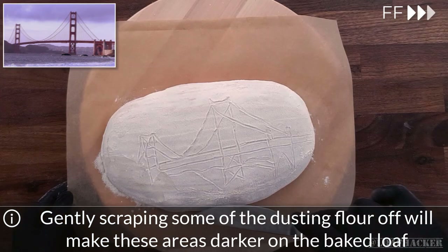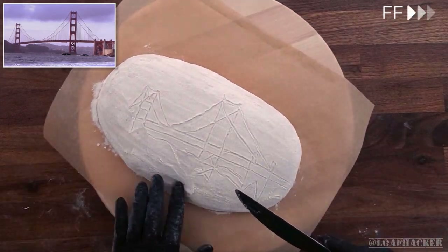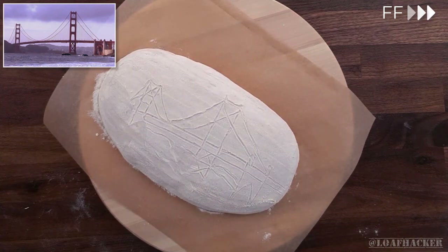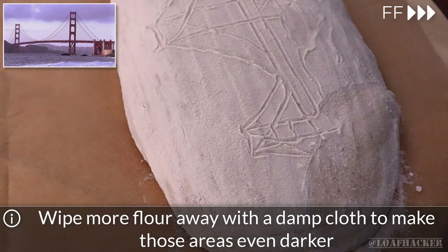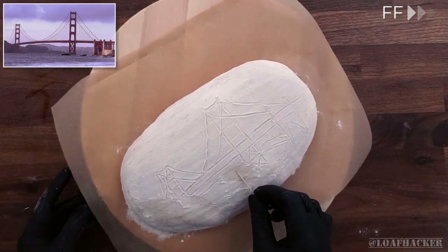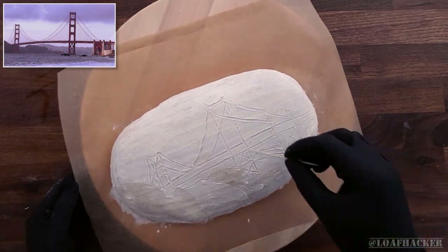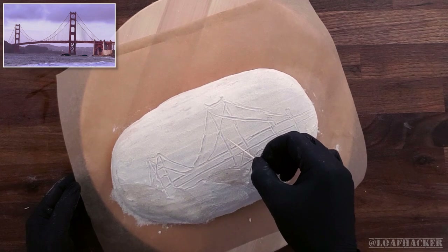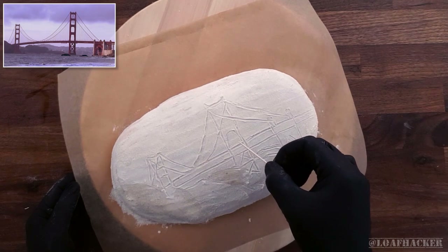You can use a butter knife to gently scrape off the dusting flour from the areas that you want to come out darker, like the rocks in the background here. If you want the color to come out even more, just use a damp paper towel to blot off the rest of the dusting flour. Just a few more fine details and we'll be ready to start scoring the loaf.